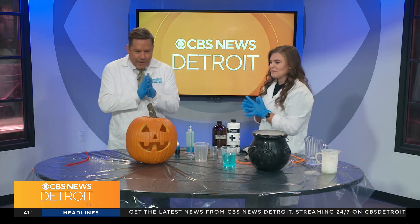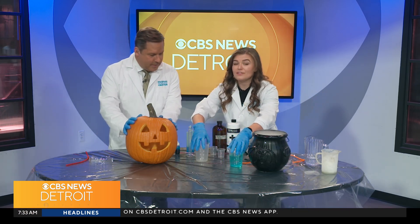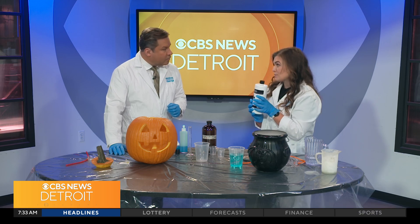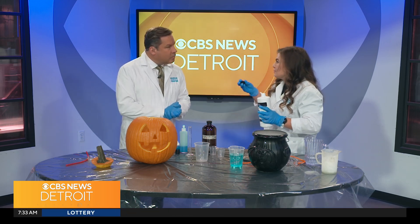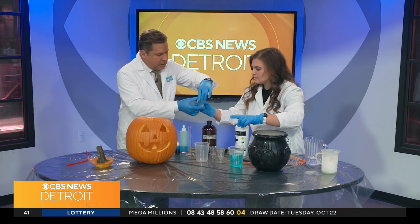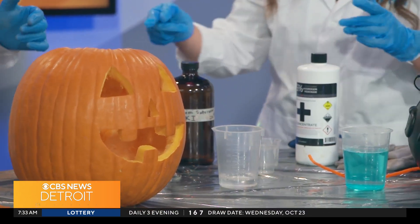I really want to get to our pumpkin. This is a crowd-favorite experiment called elephant toothpaste, but we like to make it spooky, so we're going to do it inside of our pumpkin. The chemicals we're using are a little more advanced than the stuff you might use at home, but I'll let you know some alternatives. The first thing we're going to add is some 35% hydrogen peroxide — hydrogen peroxide is something you probably have in your medicine cabinet, but this concentration can actually burn your skin. I'm going to add about 50 milliliters into our beaker.